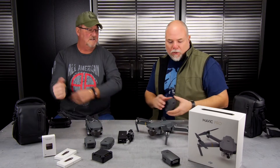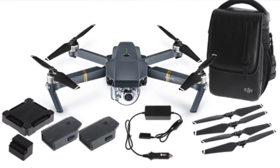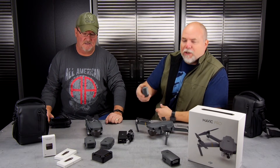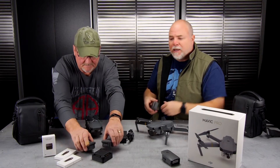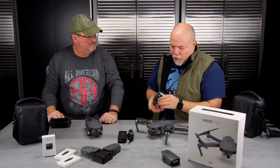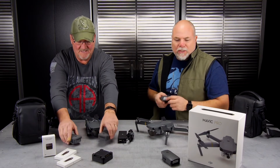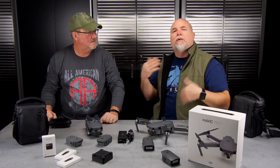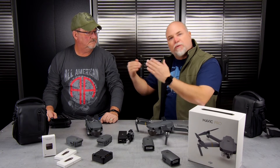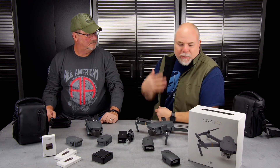Now the batteries — if you get the Fly More combo you essentially end up with three batteries: one with the drone and two additional. These follow along with all other DJI batteries: push once to see the level, charging is similar with slightly different connectors. The charging hub lets you put four batteries on there and have them charging consecutively — they don't all charge at the same time but you can set them down and kind of forget them. One thing we always do: put a label on your batteries. You want to cycle through all of them — don't keep recharging battery one over and over. Run one down, put it on the charger, then run through two and three. That way all your batteries get a full charge and discharge cycle, which is better for their lifespan.